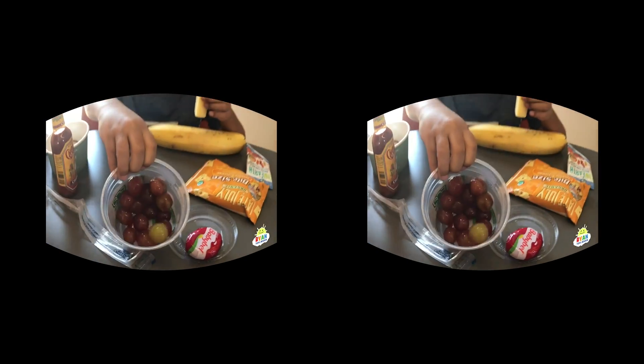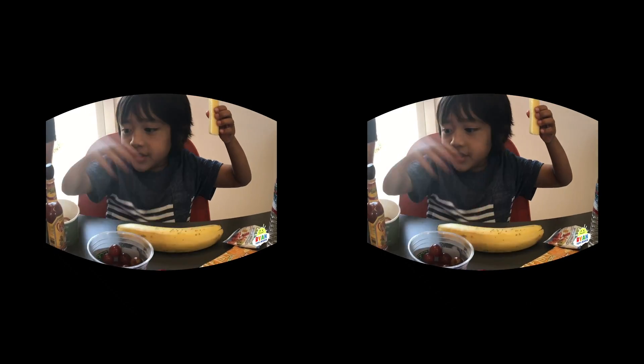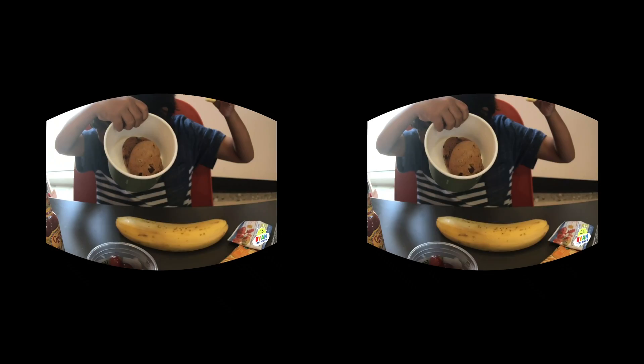Now we are taking a break and eating some snack and lunch. What are you having? This, this, this, and this. Thank you for dessert. And dad is having some fun. We're excited.